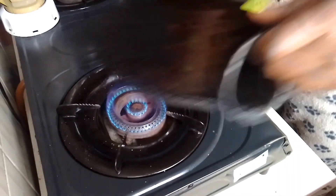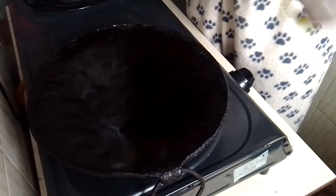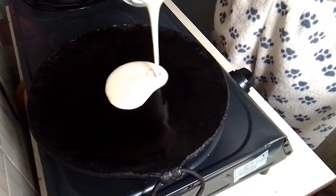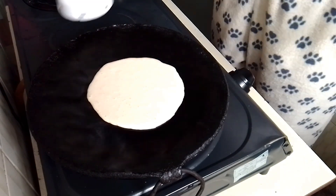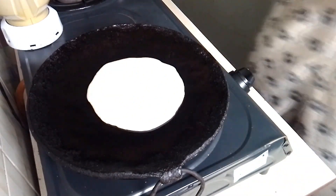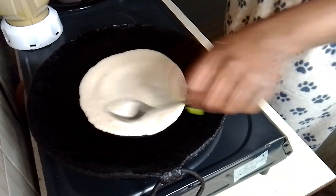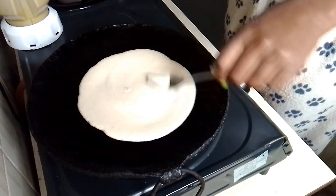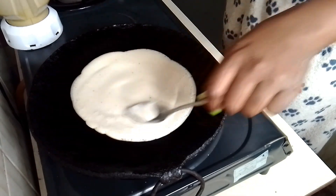This is the fire I'm using and that's the pan. I'm gonna pour some batter on the pan and spread it with a spoon — just round, not too thick and not too thin, just a medium layer.